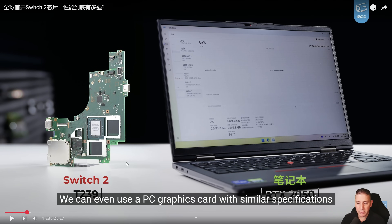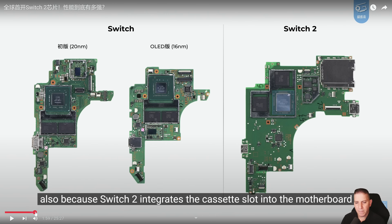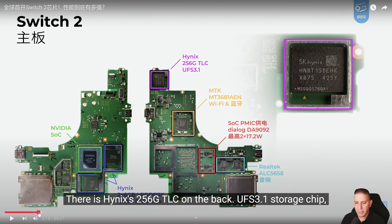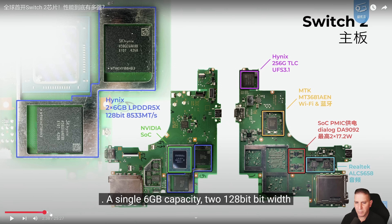The process node is either 5nm or 8nm — that's basically what we're going to be seeing here. You can picture the original Switch and then you have the Switch 2 right there for comparison. It goes on to confirm all the different things that were already leaked on the motherboard.